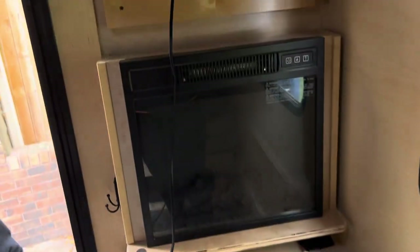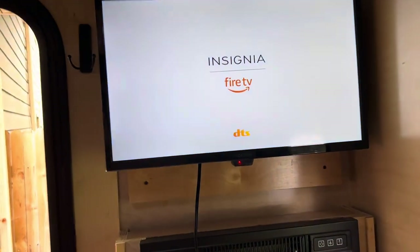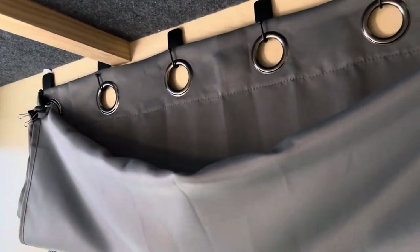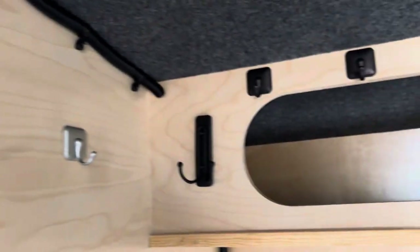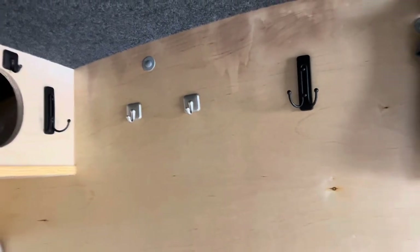The TV works too — it has a remote control with a little light indicator. We rigged up curtains using hooks and paper clips for privacy. When we're going to sleep at night or changing clothes, we just do the hooks. We also added hooks all the way around and up above.